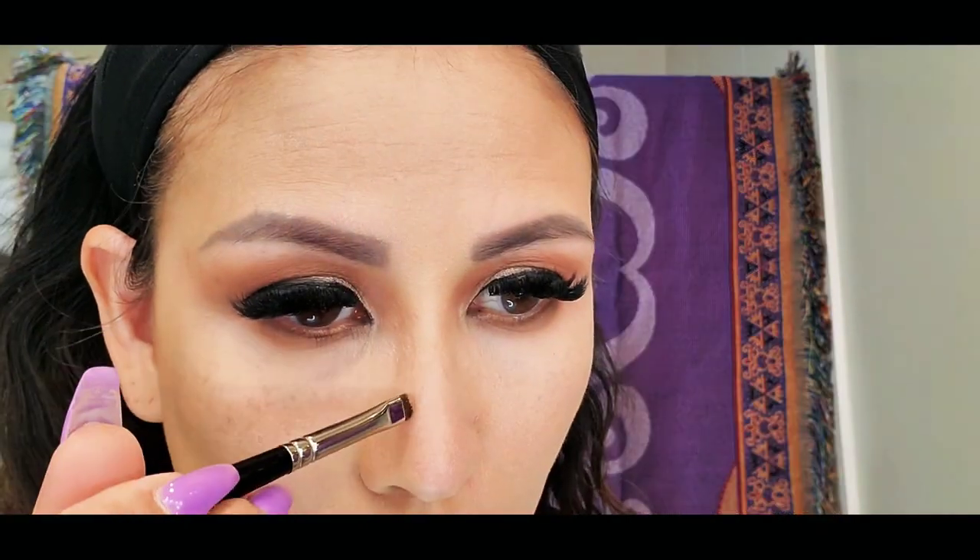To fully contour my face, I am using the Marc Jacobs Number 20 Dream Filter. I am using the brown, darker shade to contour my nose, my cheekbones, and everything else that needs to be contoured.